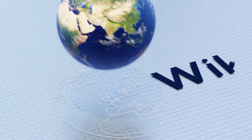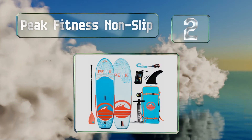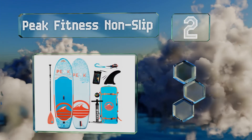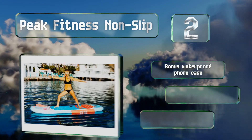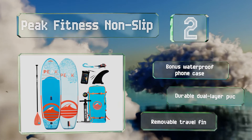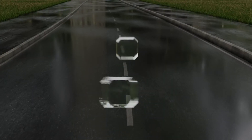At number two, designed in San Diego, California, the Peak Fitness Non-Slip offers a wide, stable deck pad that's well-suited for static workout routines. Although it clocks in at only 18 pounds when inflated, it's sturdy enough to support up to 15 times that in weight. It comes with a bonus waterproof foam case and is made from durable dual-layer PVC with a removable travel fin.